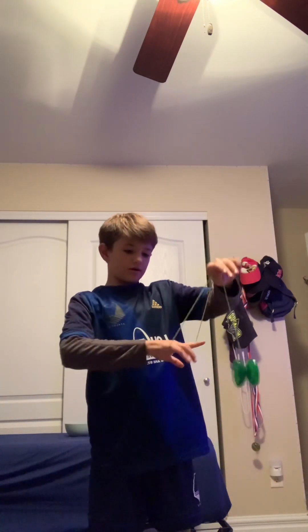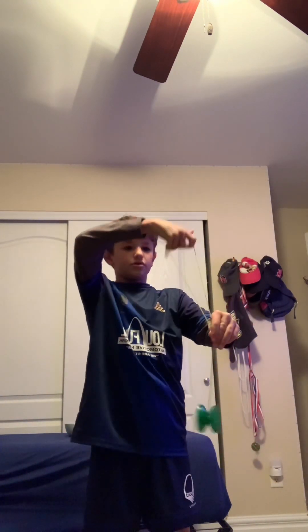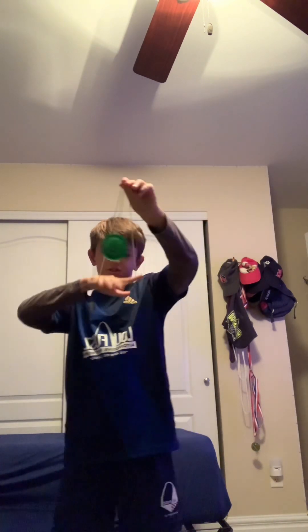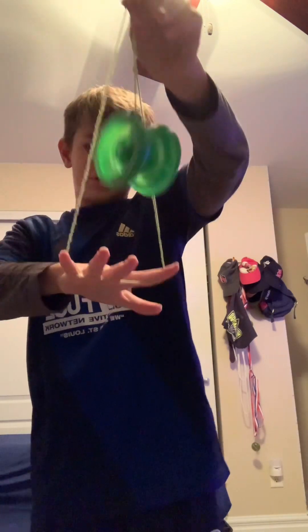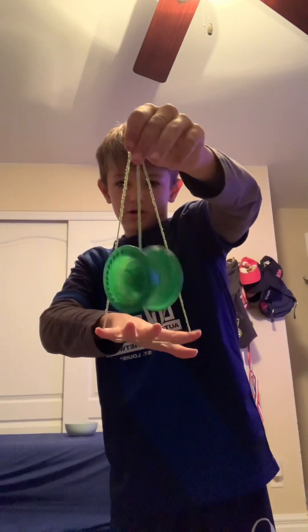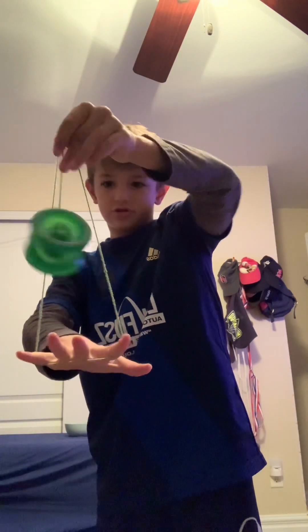After you do that, you're gonna pull this towards you, open up your fingers. My thing's not spinning but yours could be. Put your middle finger or any finger right there.